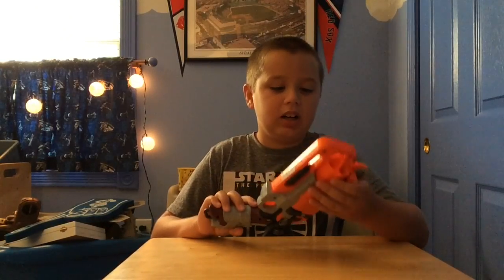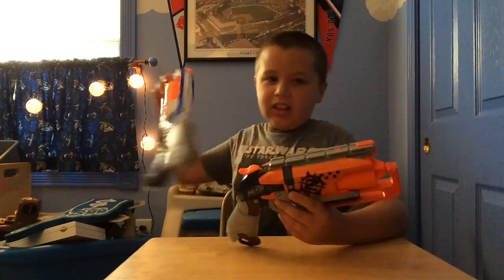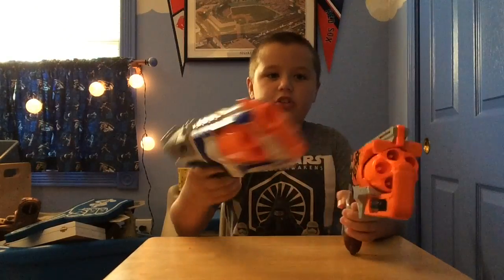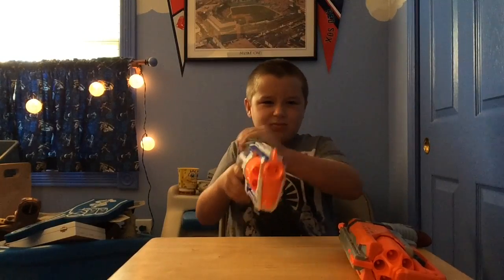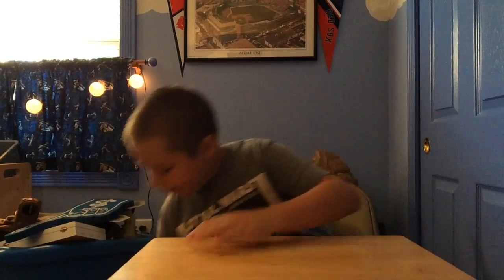That shoots much harder. So that's essentially it for the Hammer Shot. I'd probably accept this as a better blaster than the Strong Arm, but it is lower capacity. I might do a versus video. You could dual wield Hammer Shots, which you can't really do with the Strong Arm since you have to prime from the top. This one is better for dual wielding.